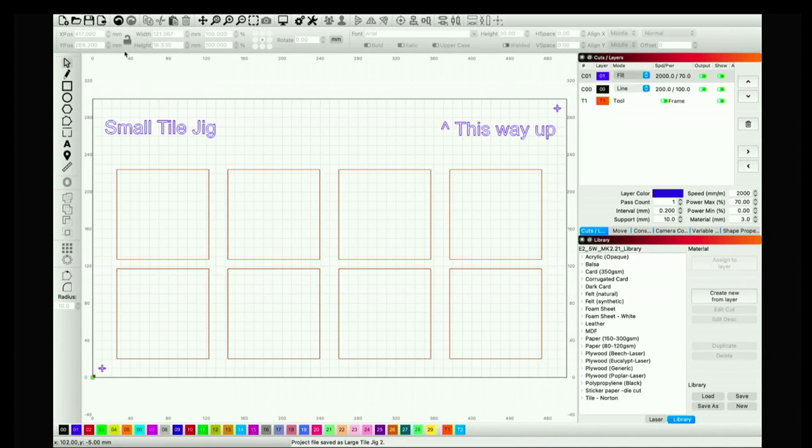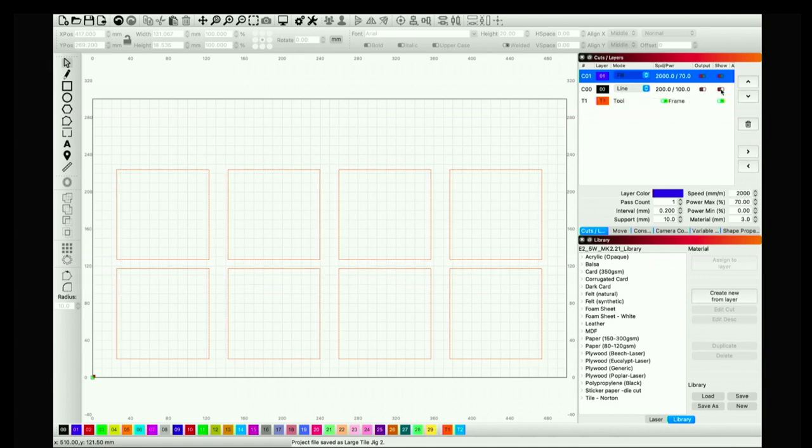The jig is now all created. We've put it in the laser and cut it out. Now let me show you how to use this to create multiple tiles in the same process. Here is the master tile jig. I'm going to turn off the output for the fill layer — all the lettering is gone. I'll also turn off the black line layer, leaving eight squares that I can select but not move because they're locked. Depending on the process I want for each tile, I can either run them all with the same settings, or individualize each tile on a different layer.